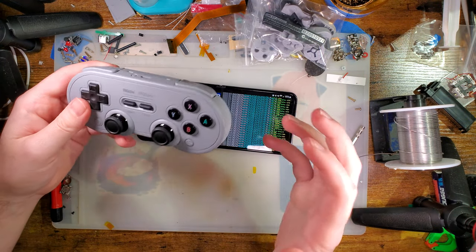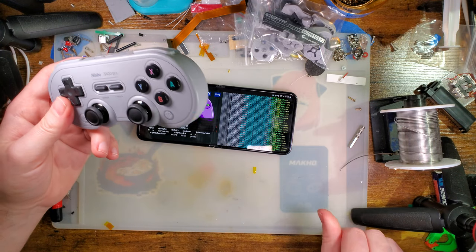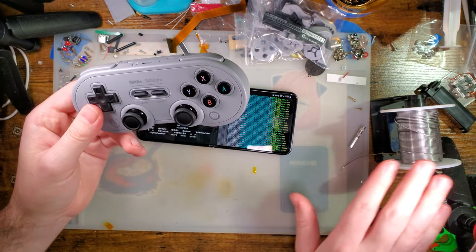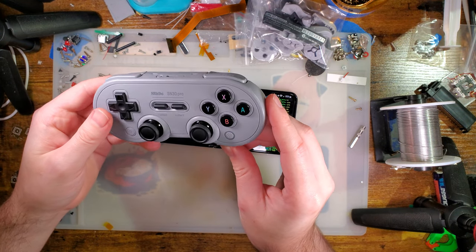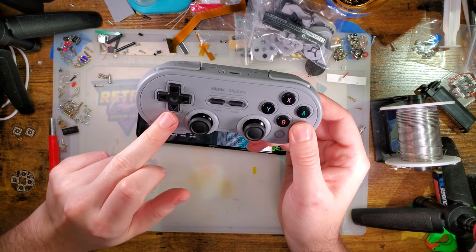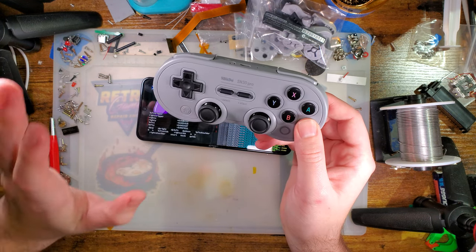Let me explain why that is and we'll go over some potential fixes. I think I've got a good idea on the solution, but there are a couple different ways we can approach this. First off, the problem is with the D-pad — the diagonals just flat out suck.